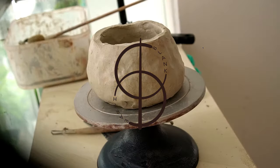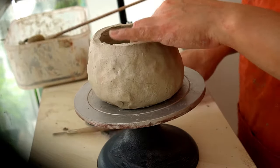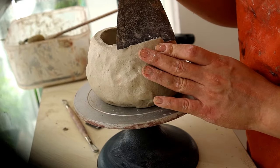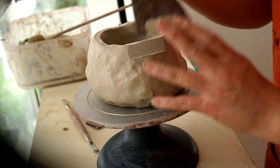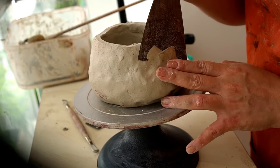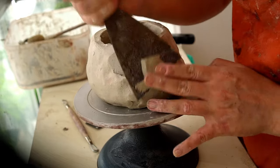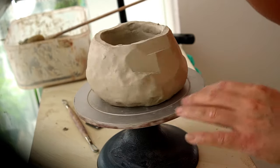Welcome back to one of my kurunuki videos. Today I'm making a chawan, or tea bowl — a bowl used for making matcha green tea. Here I've already hollowed out a piece of white grog clay, and you can see me faceting the outside with a large spatula.